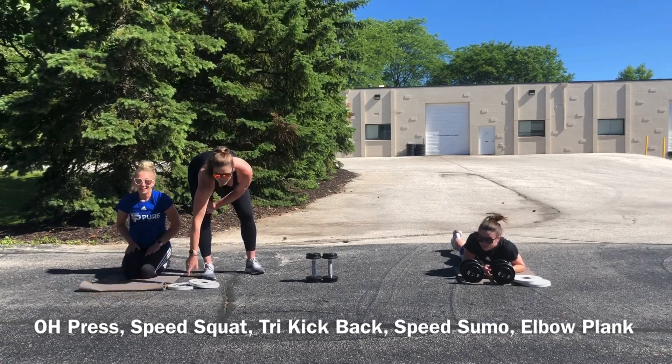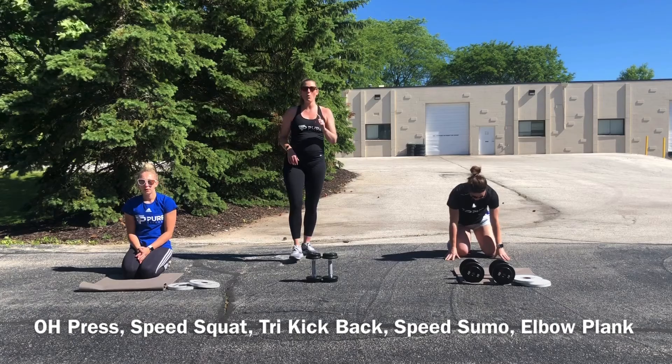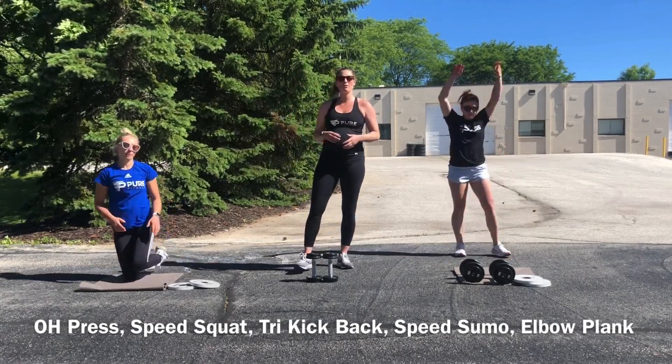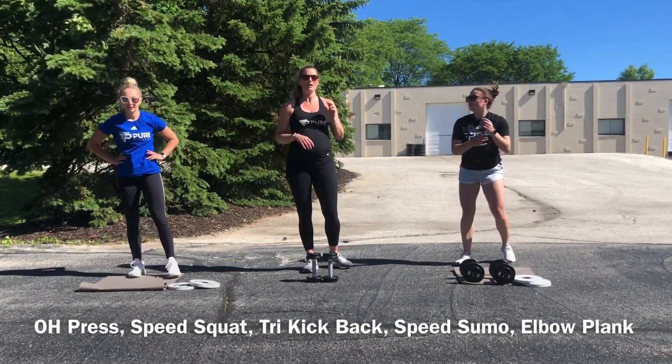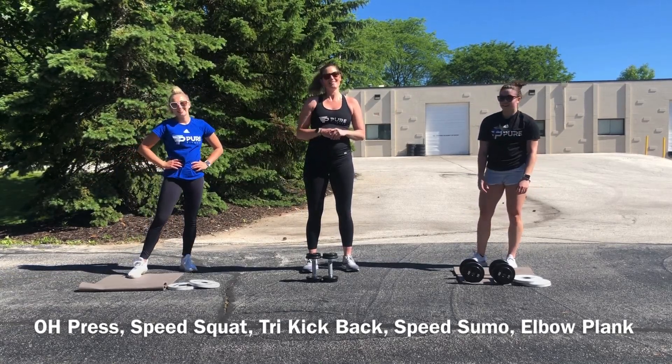Good job, guys. As always, fun round one — we've got one more left. We're going to get a little bit of water, run through the exercises involved in round two, attack it for three sets, and be done for the day. Nice work.